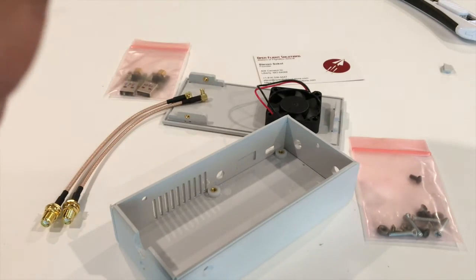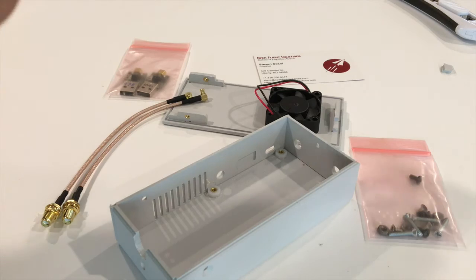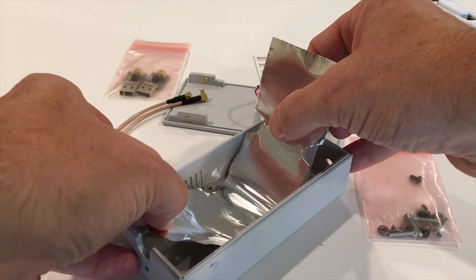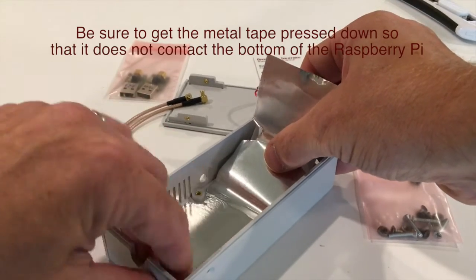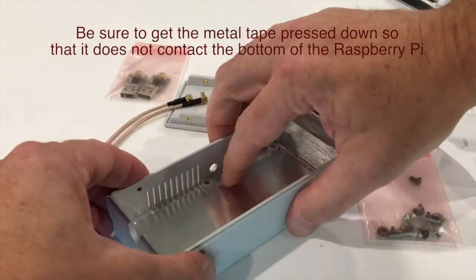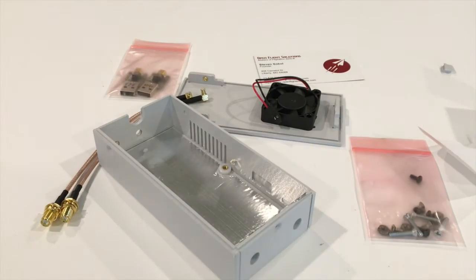Once you've got that done, you just want to carefully peel the backing off the tape and lay it into place. You might want to start with a section of it — don't undo the whole thing at once, so it's a little easier to work with. And there you have a flight box with a ground plane in it now.